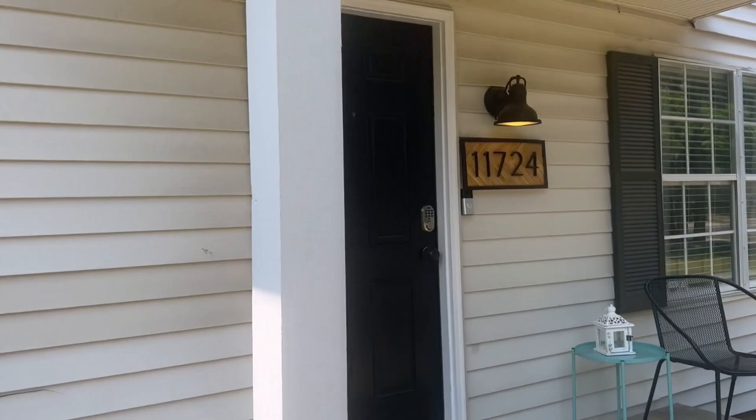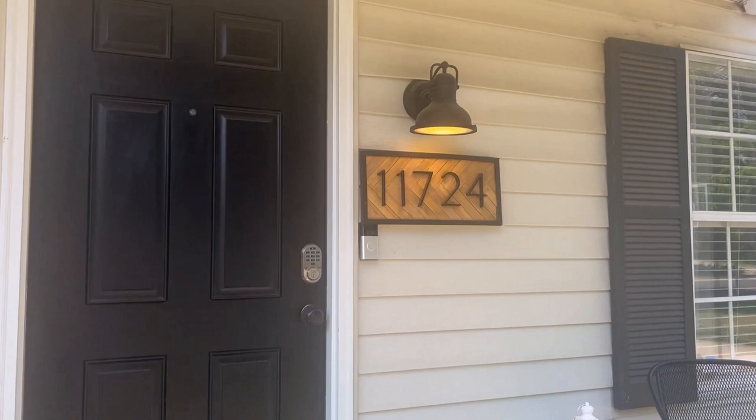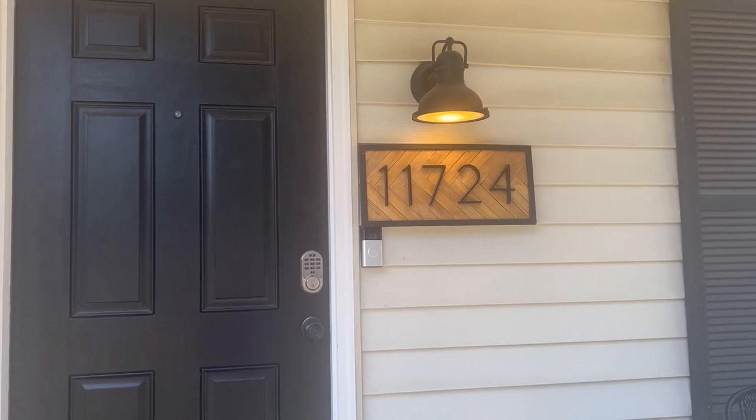The door doesn't have any damage — it's under cover — however we're going to have to detach and reset the light, the address numbers, and the doorbell. All those things start to add up.